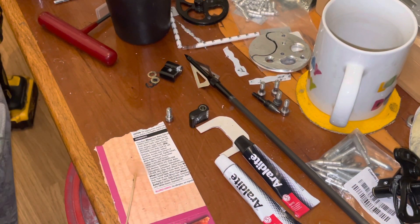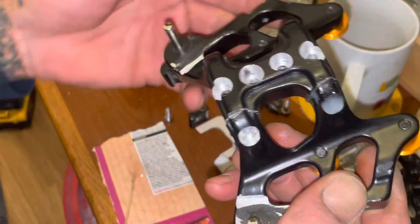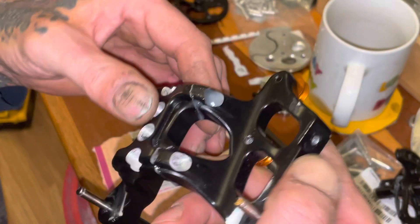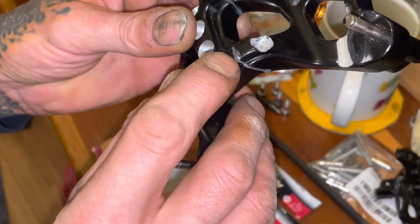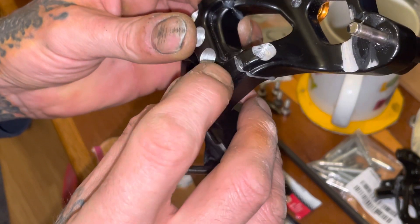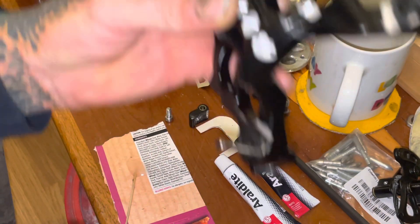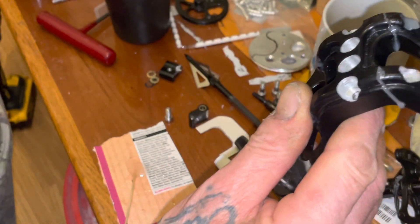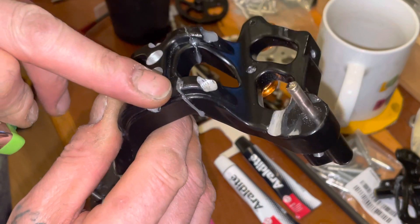Evening everybody. Well, after yesterday's little disaster, I studied this last night. Where it broke at the back inside the cast was a patch of something very hard, almost like tungsten I should think.